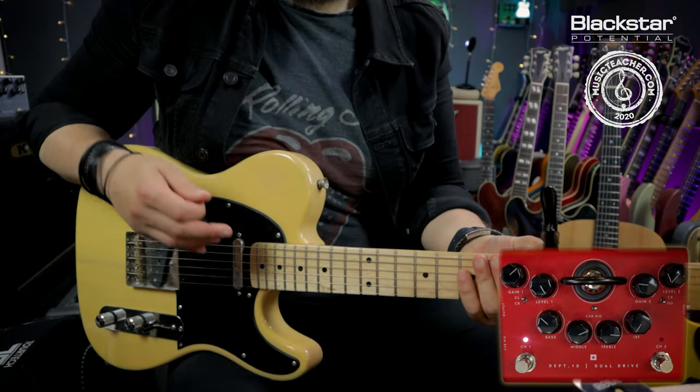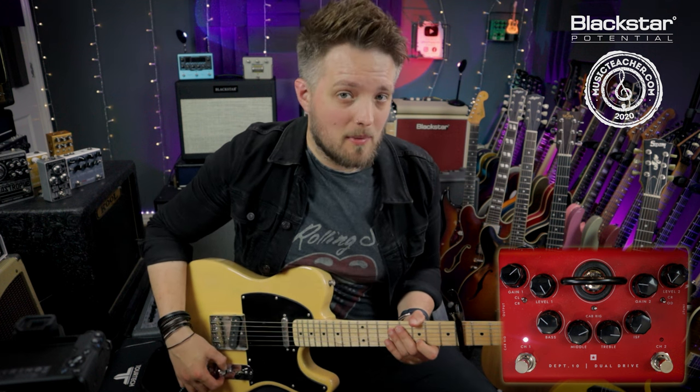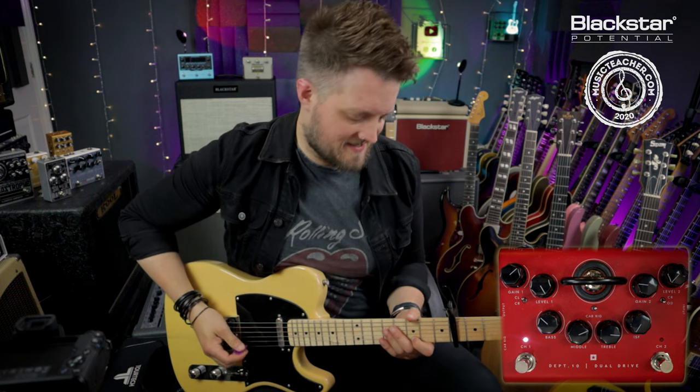Bringing my volume back to about 8 also cleans up nicely if we go to the neck pickup and bring the volume down a little bit more to about 5 or 6. We get in the ballpark of bluesier tracks like Tumbling Dice.